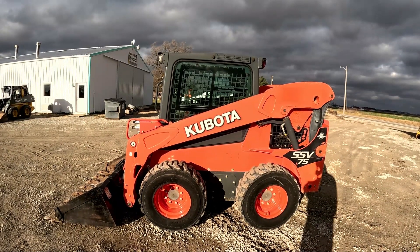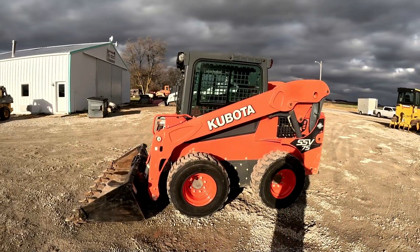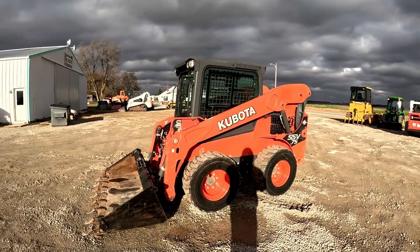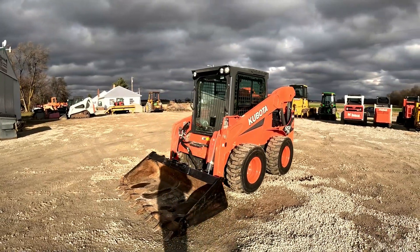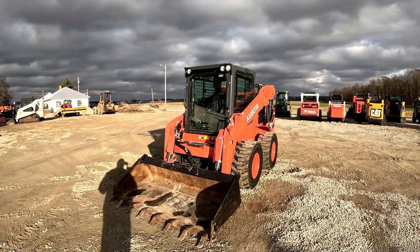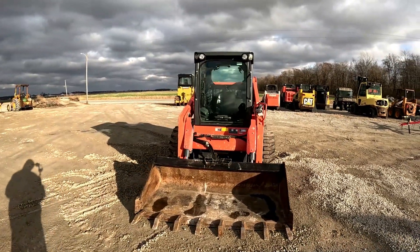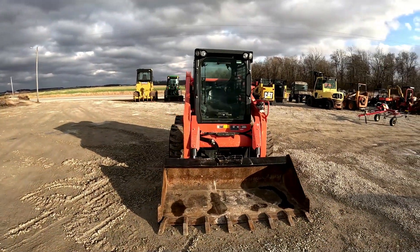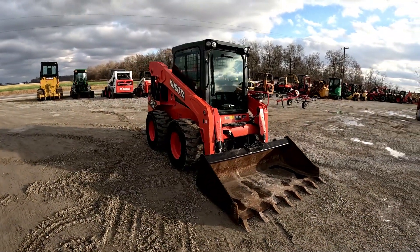Hey everybody, it's Brad at Dapore Brothers LLC out in Versailles, Ohio. Gonna do another walk-around video followed by an operational video on this 2019 Kubota SSV 75. I'll apologize in advance — it's really windy out here today so if the audio is not as good as normal I'm sorry for that. Like always, I'll walk around, we'll get close to everything, talk about features and functions, and point out anything I see.